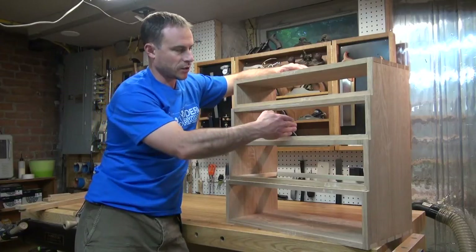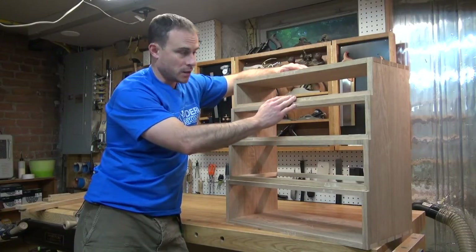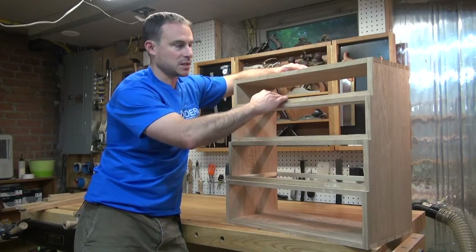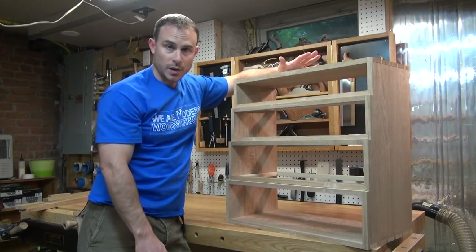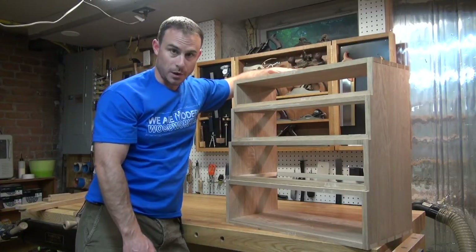Once I construct those vertical dividers, I also need to do the runners and kickers behind them to support the inside edges of those drawers. So that's what I'm going to focus on in this episode, and then once that's complete, I'll be ready to glue up.